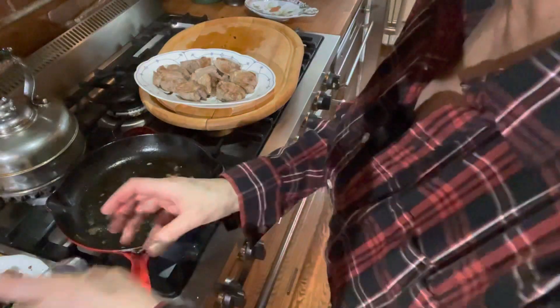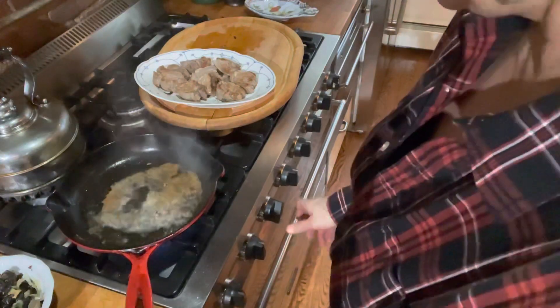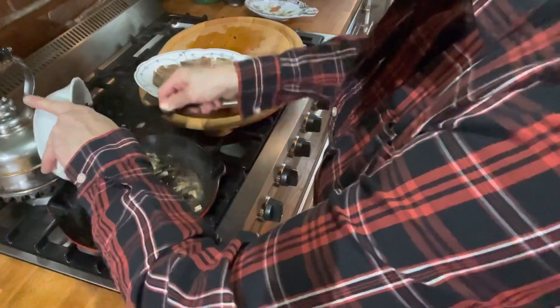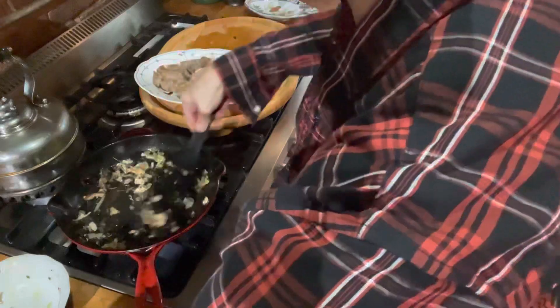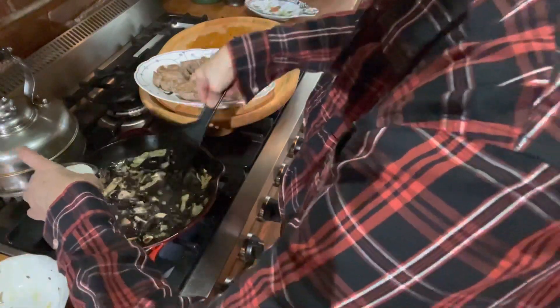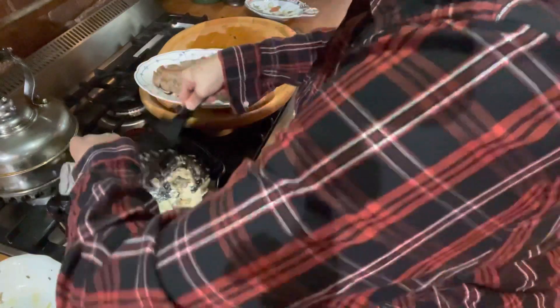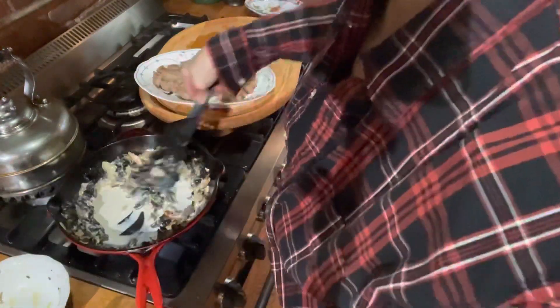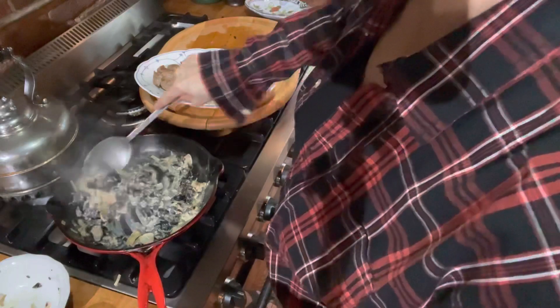And now I'm going to make my sauce using my very good rum instead of calvados. Throw back in the mushrooms and the onions, add my cream, whisk, and scrape all those little bits off the bottom. Now I cook this down for a little bit more.